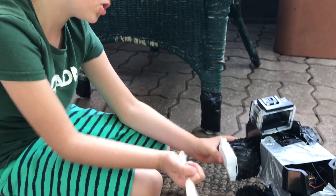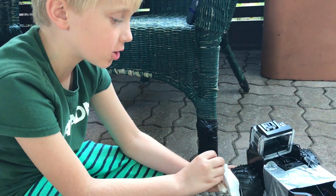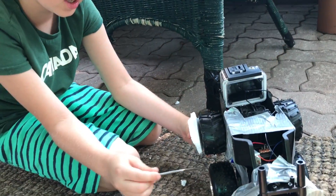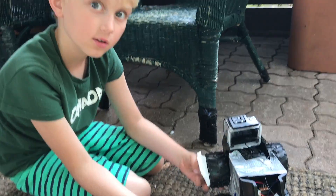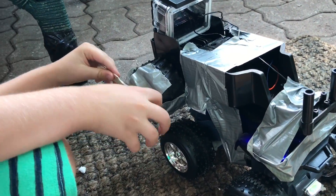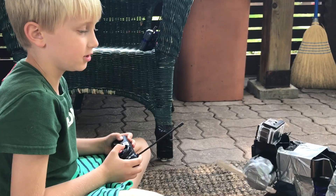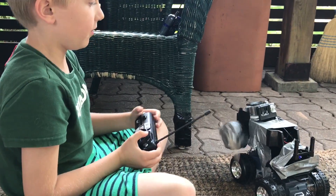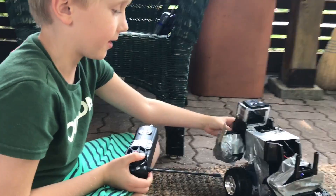We're going to be attaching the styrofoam, and then we're going to be attaching the butter knife — the butter knife of doom. So when this goes back and forth, it doesn't hit the wheel, creating friction. We're going to attach the butter knife so when it spins it won't hit the wheel. Oh my god, that's powerful — I think that could break a can open.